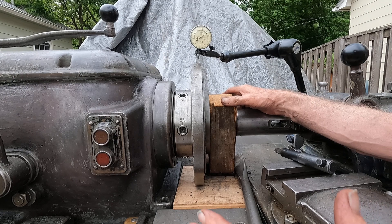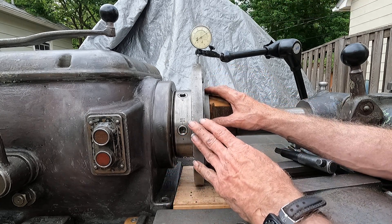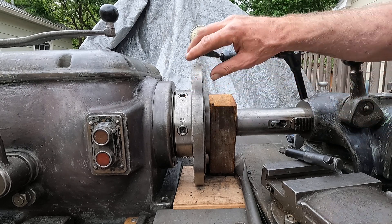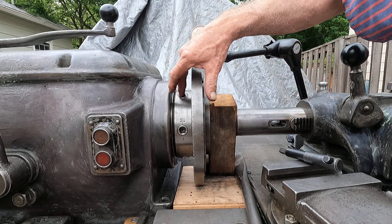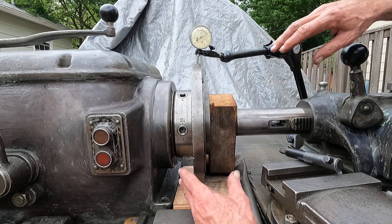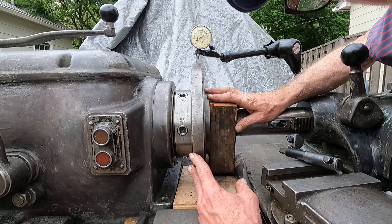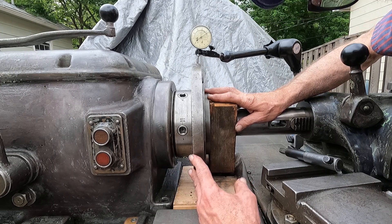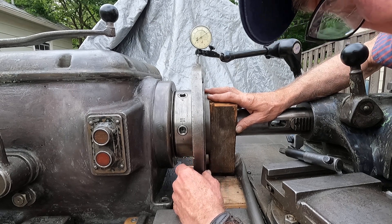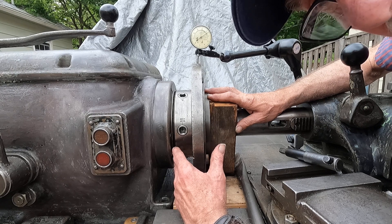Just like fitting a chuck to your little Atlas lathe or South Bend — I've had all those and really enjoyed them. You get the back plate on and then you do a skim cut. I'll index it to the spindle, to the number one cam, and always put it on the same way. These are inexpensive chucks — this one came with the machine and the other I bought on eBay. I've seen these Bisons go locally, used, for $300, so I've got $500 into chucks that could retail close to $4,000.